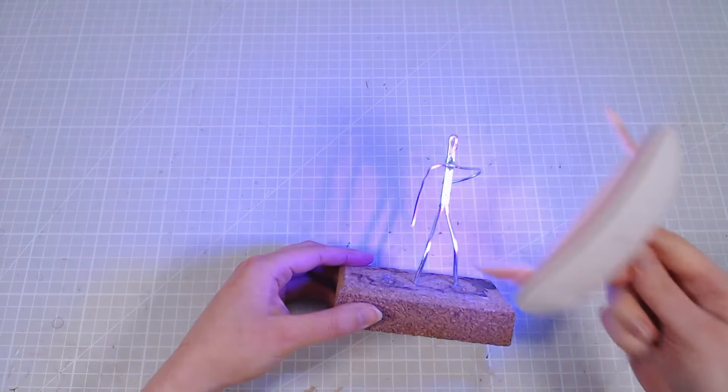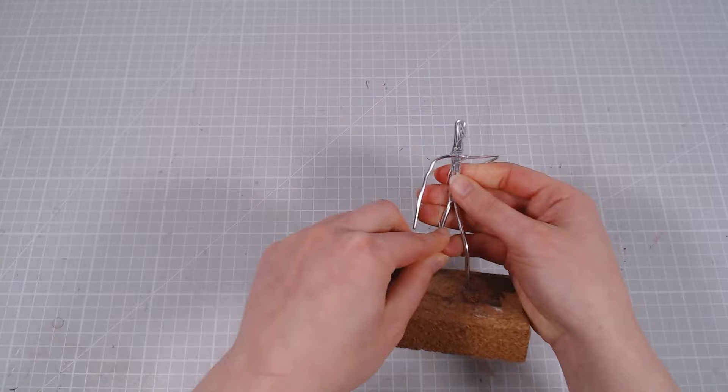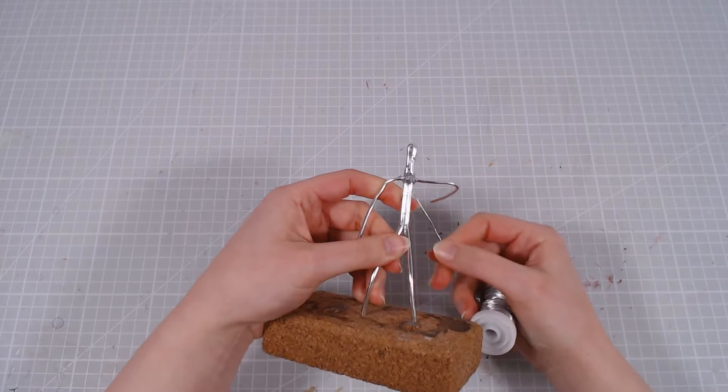I'll start by making an armature for his body with wire. I considered making a really cool Sonic sculpture at first, but then decided making the cursed version would be a lot more fun. And this way I can ruin a bunch of people's day as well.